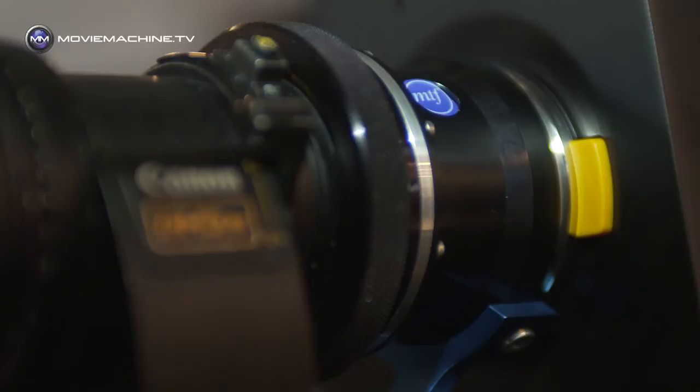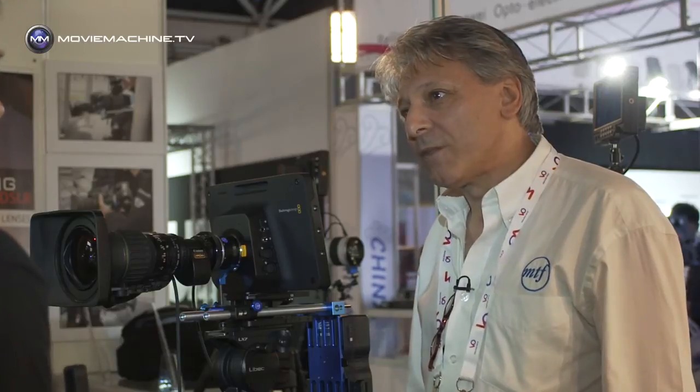That looks like a really good solution. The only thing to be aware of is there is some light loss, but it's only about 0.7 of a stop. There's nothing we can do about that — it's the laws of physics. A lot of those B4 lenses are very fast anyway.